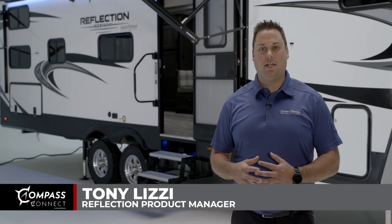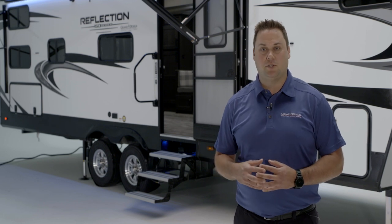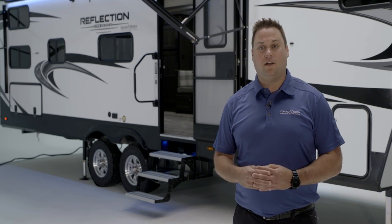Hi everybody. Tony Lizzy from Grand Design RV here today with exciting news about the new Compass Connect feature that we have on all Reflection fifth wheels and travel trailers. We're going to take some time to show you the setup and all of the functionality that Compass Connect has to offer.